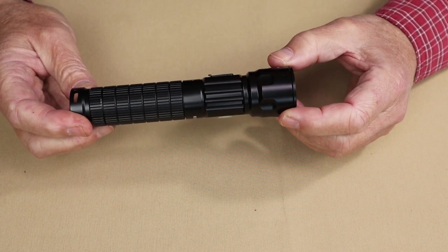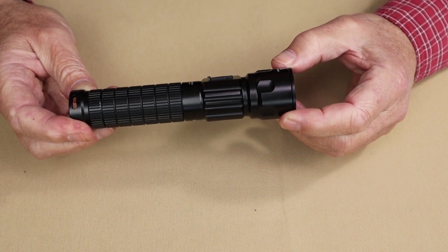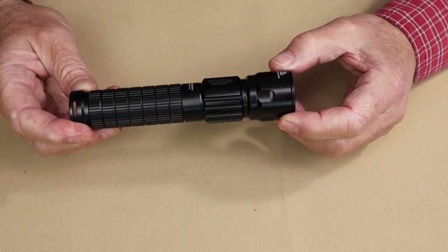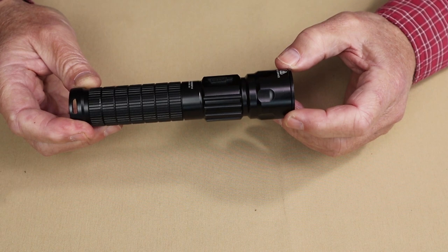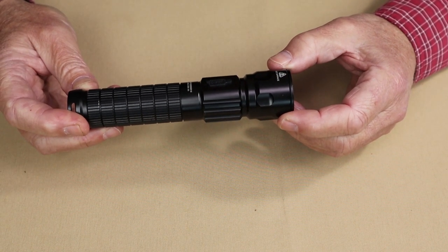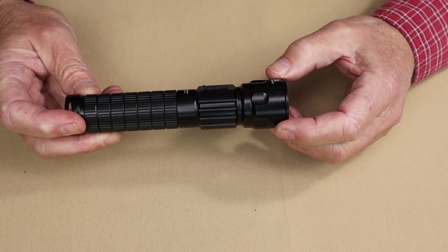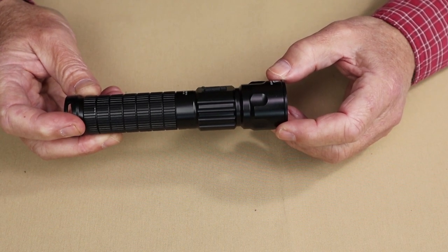It has an impact resistance of 1.2-meter drop and a waterproof rating of IPX6. Of interest here are two things: neither the turbo nor the high have a step-down, so when it says 2.6 hours for turbo, that's a straight run of 1,200 lumens for that entire period. The other thing to note is that there is no moonlight or any very low light — the lowest setting is 30 lumens.